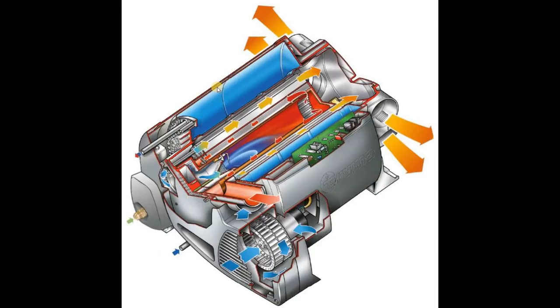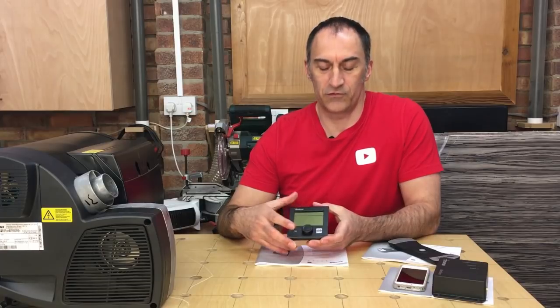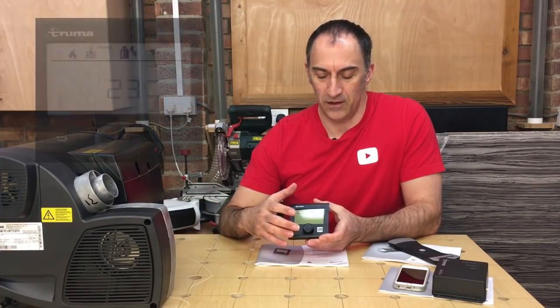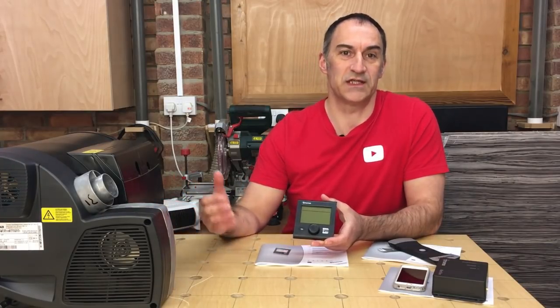Let's have a look at how we're going to control the system. One of the best features of this heating system are the controls. It comes with a liquid crystal display controller and a remote room sensor which reads the room temperature within the vehicle and relays that information back to the controller. You can set the specific temperature you want to achieve in your van and the control system will turn the heater on and off to achieve that temperature. You can also control the water temperature - there's an eco mode that sets water to 40 degrees C, or a boost mode that brings it up to 60 degrees C.